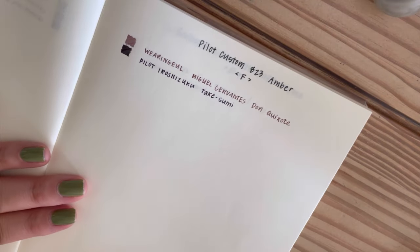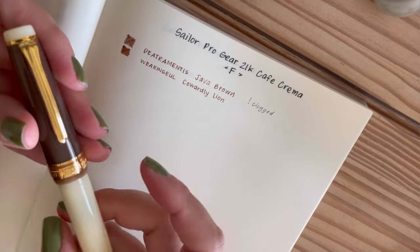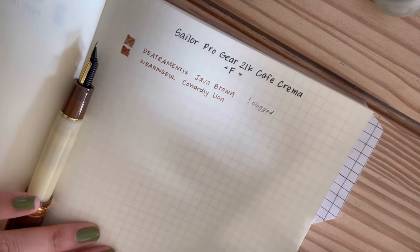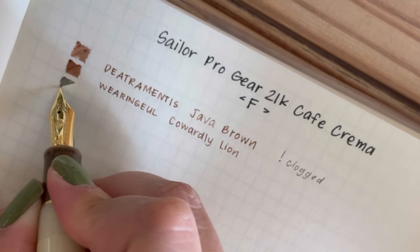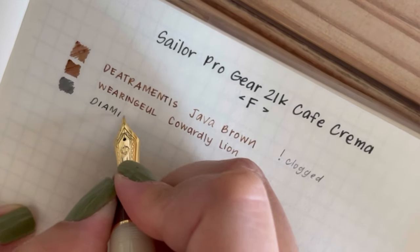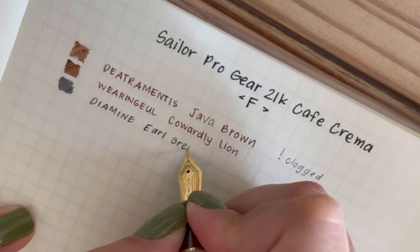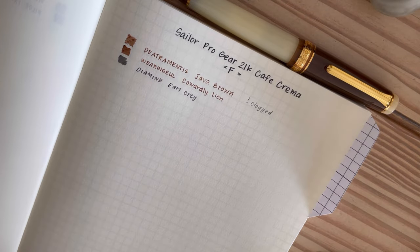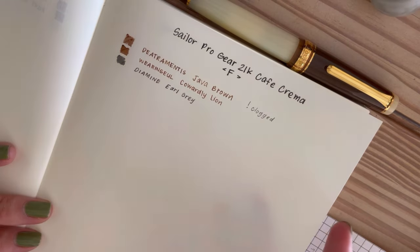My next page is for my Pilot Custom 823 in amber, but that pen is empty and clean so let's move on. Next pen is my absolute favorite pen of all time: the Sailor Pro Gear Cafe Crema. It is a German exclusive Sailor and this is just my aesthetic, my personality — brown, cream and coffee bean finial. I couldn't imagine a more perfect pen for me. I currently have it inked with Diamine Earl Grey. I had Wearingeul Cowardly in this pen for months but in July I was really feeling the gray blues and Earl Grey gave me that pencil color vibe.